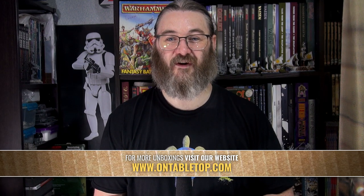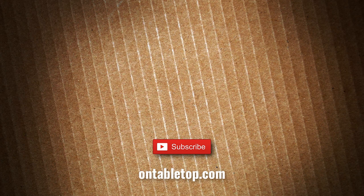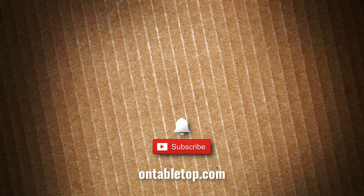Until next time folks, go ahead and check out our other content on screen now, and while you're at it, why not hit subscribe and remember to ding or dong — go on, you know you want to click it.